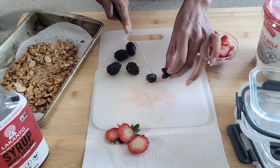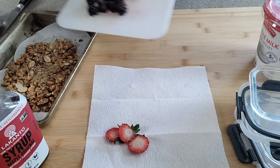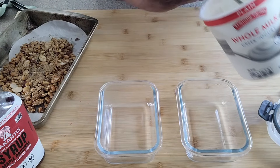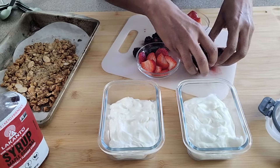I am adding sugar and salt to the mixture and heating it up.